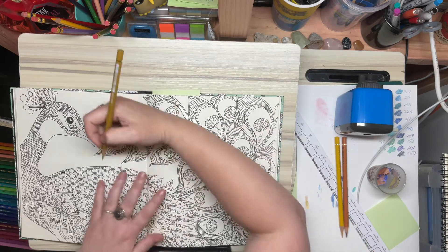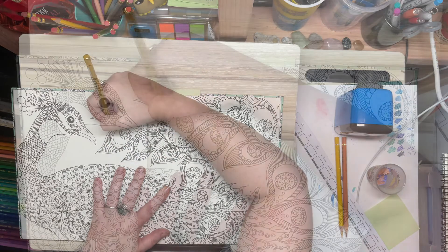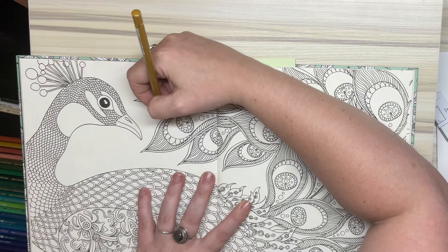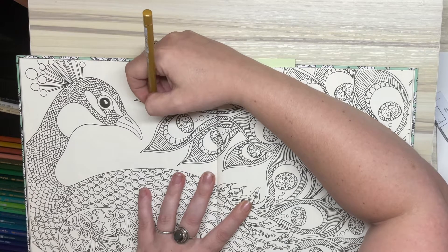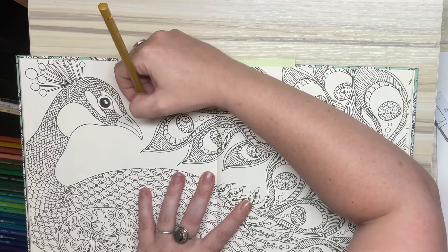Where do I want to start? I might start up here and move my way that way. I may end up fast-forwarding this, because otherwise it will be a very, very long video.